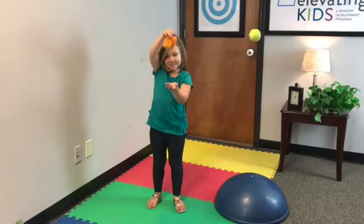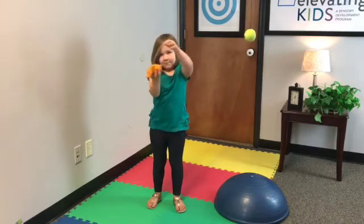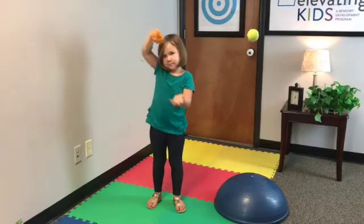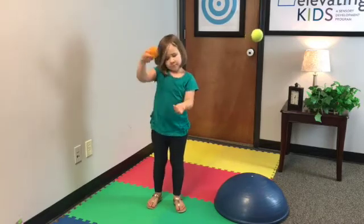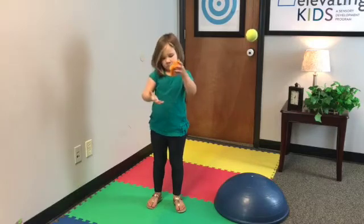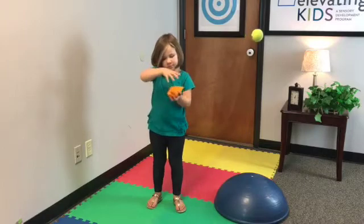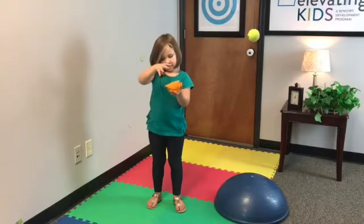Go ahead and try it again — you want them to drop it. The further away that they can have their hands, the better, but make sure they're using their eyes. Watch the bean bag when it falls. If they're able to do this, it's helping balance coordination, vestibular, and hand-eye coordination.